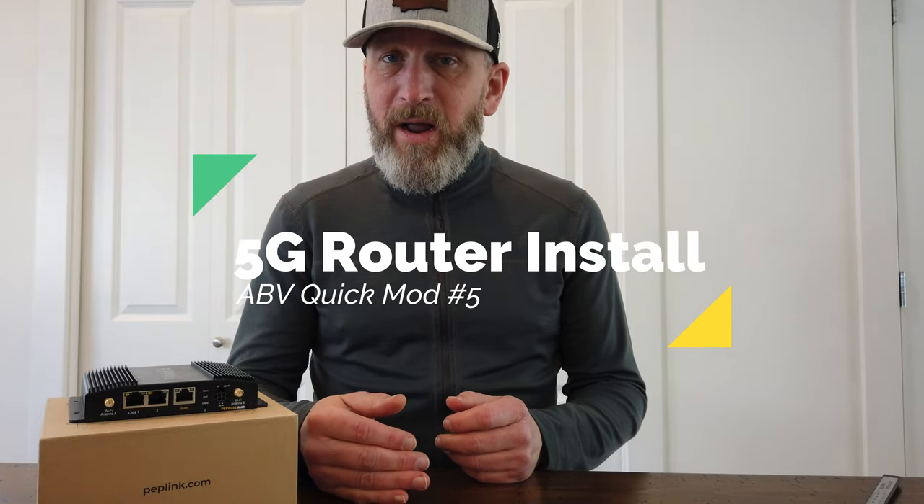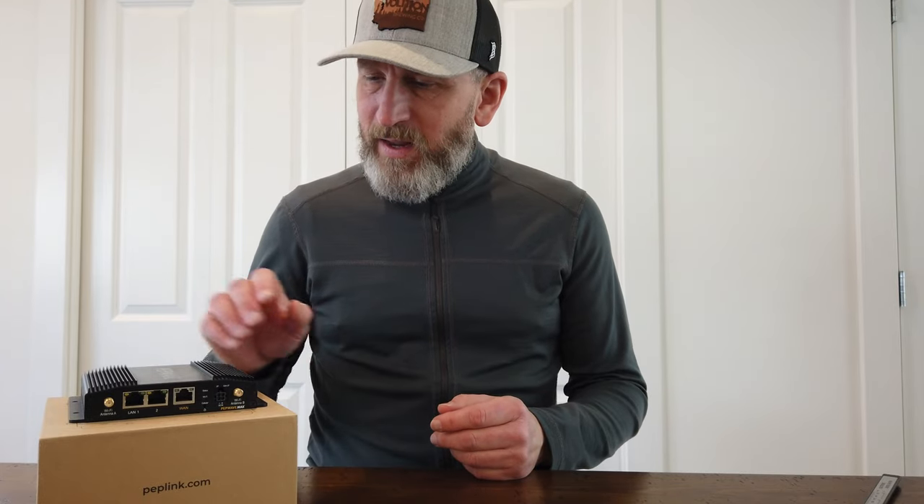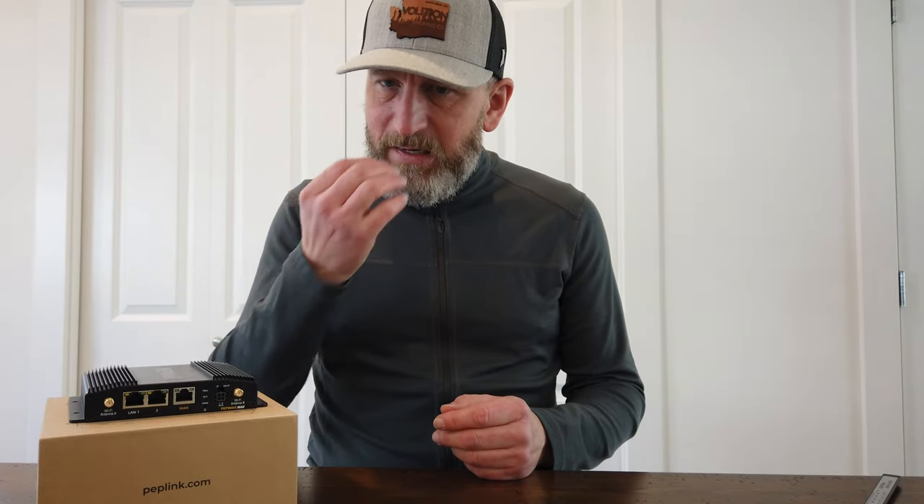Hey everyone, just a quick overview of the equipment we're going to use to install a mobile internet router in the van today. This is not going to be a deep dive on any of these components — it's really more of an installation video than anything, but you'll see where we end up at the end.